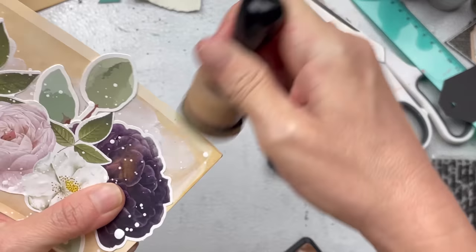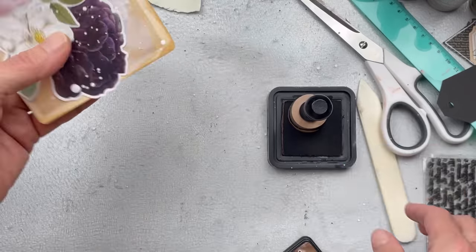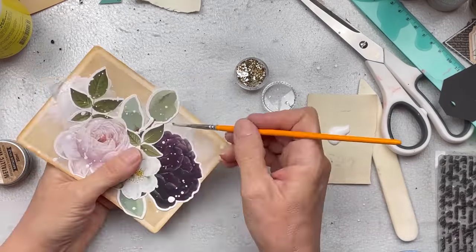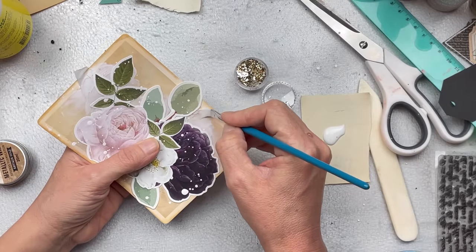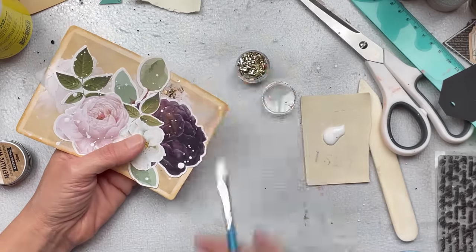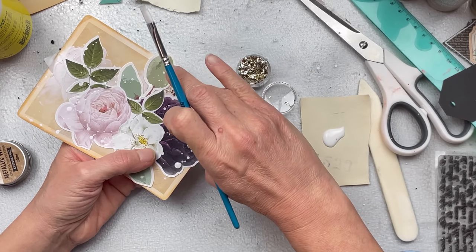Then I'm going to distress the edges using my distress ink in the color vintage photo. I still feel it's a little bit flat, so I want to add some kind of luster in the background. I'm going to use my gold leaf — just adding a little bit of craft glue with my paintbrush in between the edges and the leaves, not covering the entire background, just sort of coming up from underneath the flowers. If you're looking for this gold leaf, I bought it from Kmart and it came in a pack of four: a silver, a light gold, a rose gold, and a regular gold. It's really very versatile and easy to use.